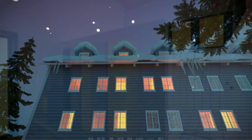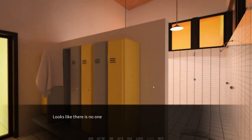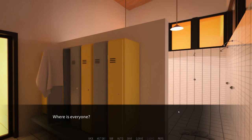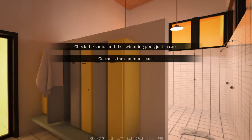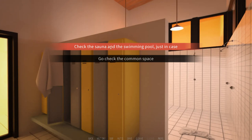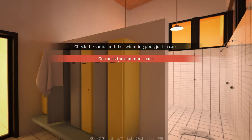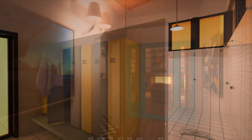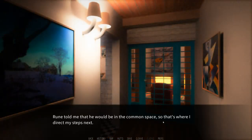Locker room. Looks like there's no one here. I decided to check out the locker room to see if anyone was in the swimming pool or the sauna, but it doesn't look like it. I go to the Commons space, because Rune is there. I think about going to the sauna alone just to relax, but frankly, I'm already plenty relaxed. Rune told me that he would be in the Commons space, so that's where I direct my steps next.